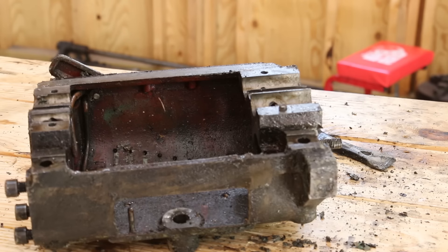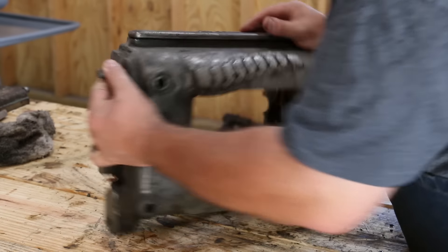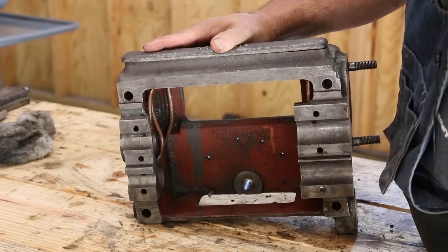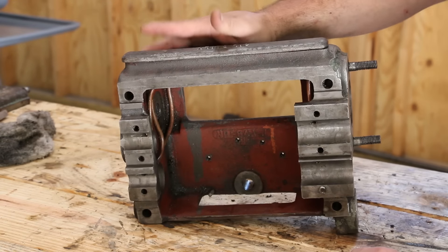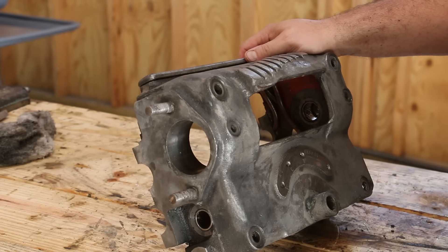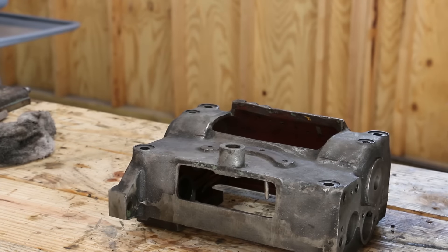Taking this over to the parts washer now for a good cleaning. After some scrubbing and elbow grease in the parts washer, all the old paint is off, all the gunk and grime is off, and the inside is pretty well cleaned up. You can see the original red paint inside — very common, just a protective coat. It's a heck of a lot better than where we started. Now I'm going to get out the masking tape and start masking off all the machine surfaces that we don't want to get paint on — it's going to be a tedious job.